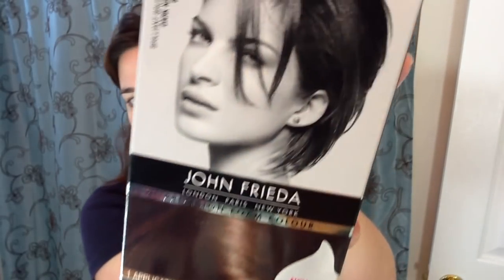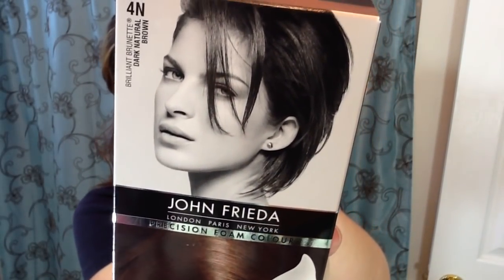The John Frieda Precision Color Foam — this is what the product looks like. My color is 4N. I have no idea what the results are going to be, but I am covering medium brown hair with some very light blonde highlights throughout. This review will also cover people who may have partial gray or all gray hair for this product.